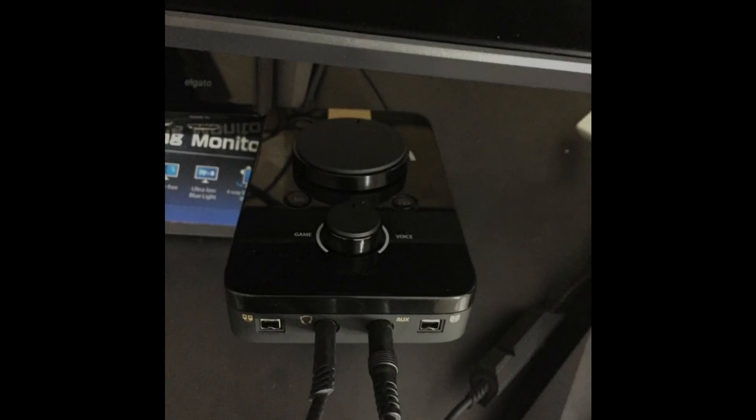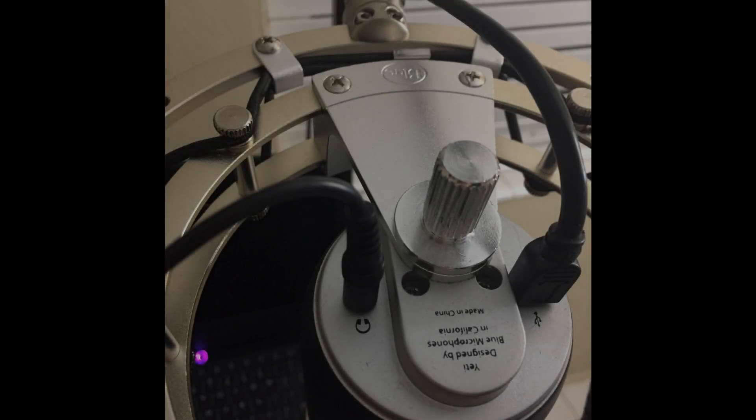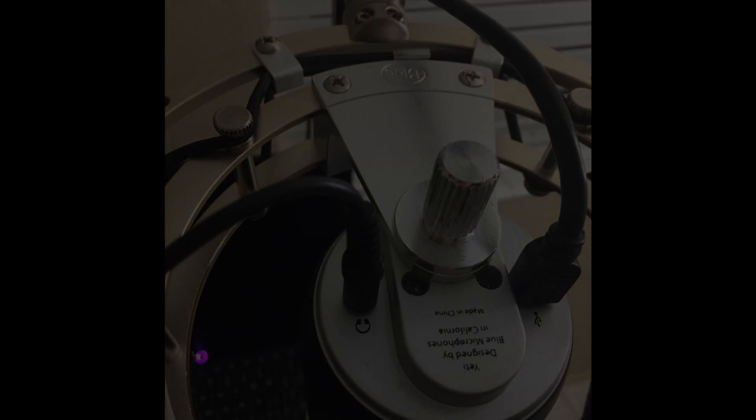Hello gamers, Mambo here with a quick and easy setup for the Astro A40 TR headset, PlayStation 4, and Blue Yeti microphone. After trying to watch a lot of other YouTube videos that didn't seem to make it clear, I decided to make my own.